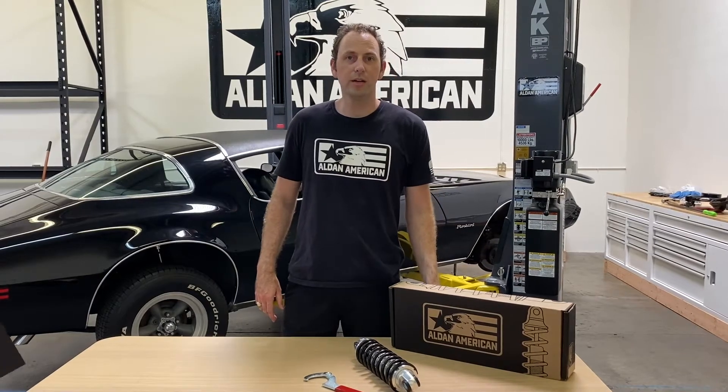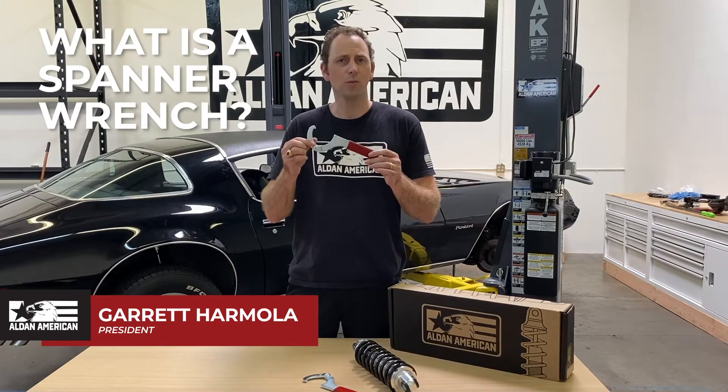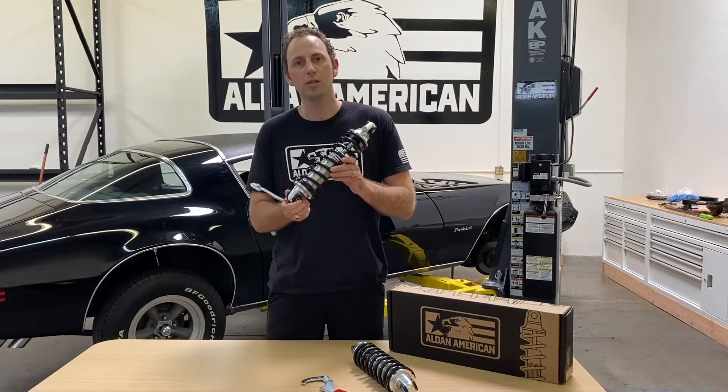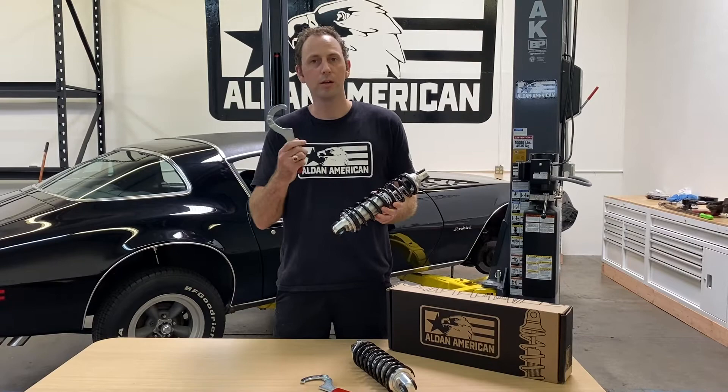What's up guys, Gary here with All In American and today we are going to be talking about spanner wrenches. What is a spanner wrench? What do I do with this thing? Well, if you have a coilover shock and you're looking to adjust your ride height or set your spring preload, you're going to need one of these.